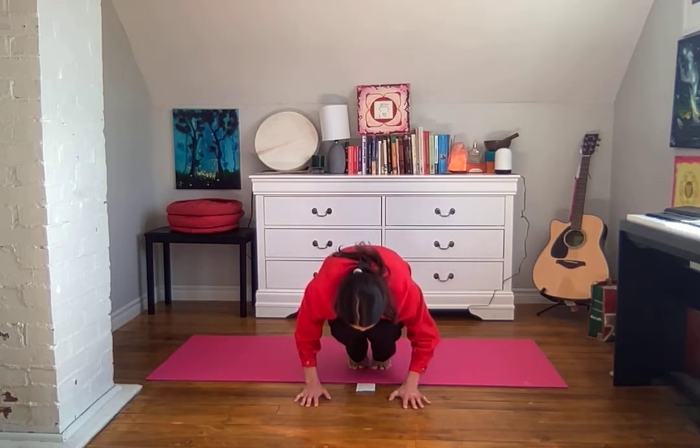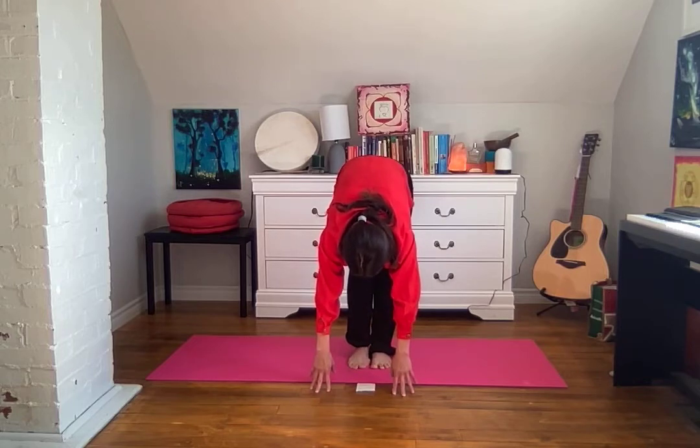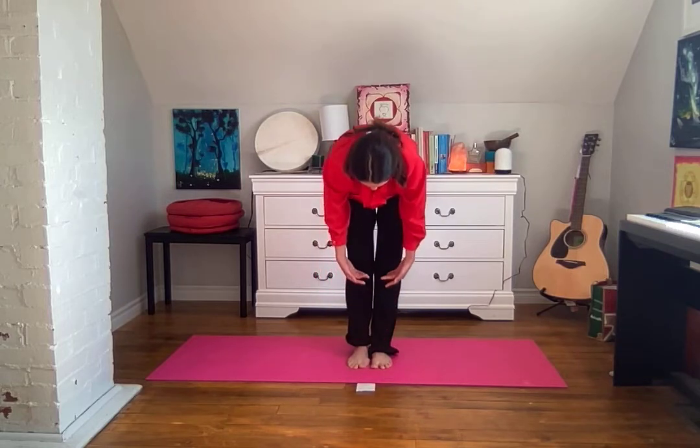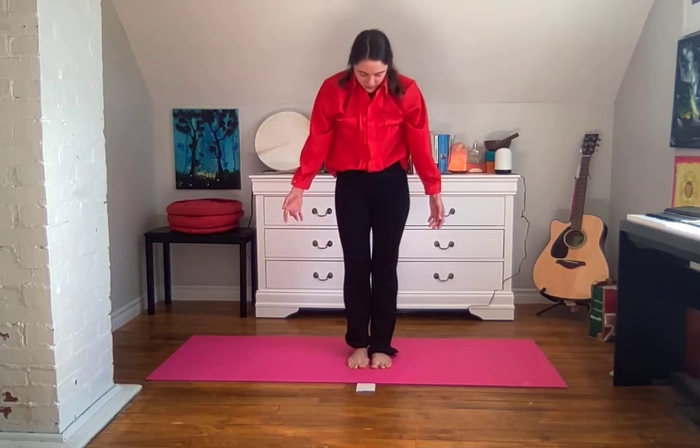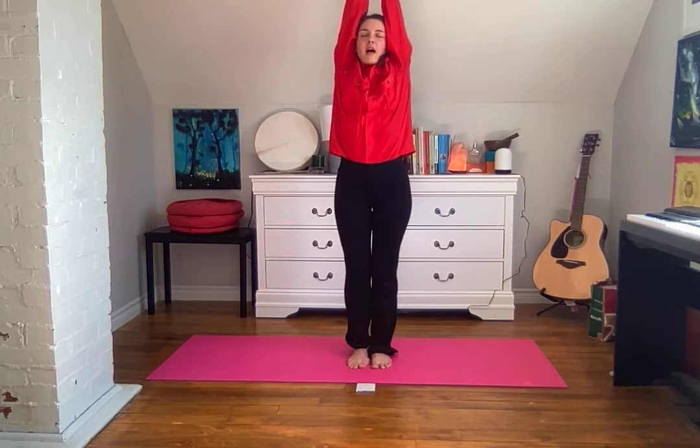On your next inhale, begin to stretch your hips back up, then inhale to raise your torso vertebrae by vertebrae, your neck and head coming up last, lifting your arms back overhead, stretching upwards. And exhale to lower your arms, bend your knees, and come into your chair position — arms stretching forward, weight is in your heels, shoulders down away from your ears.